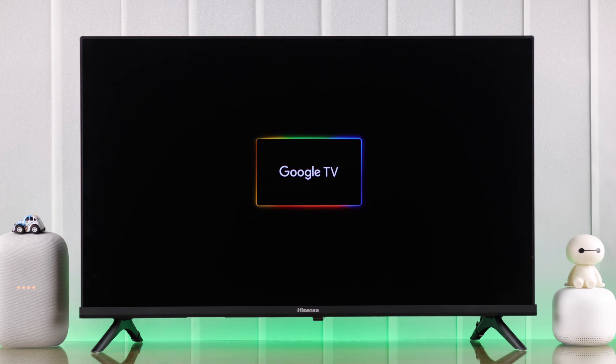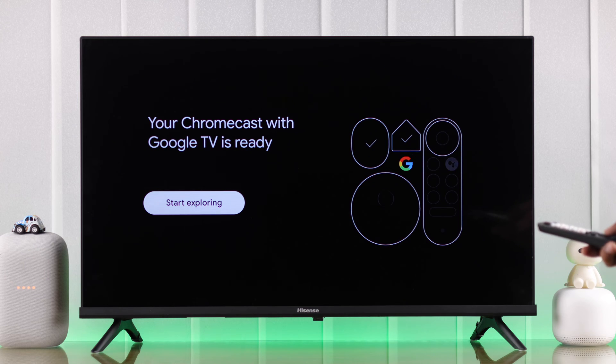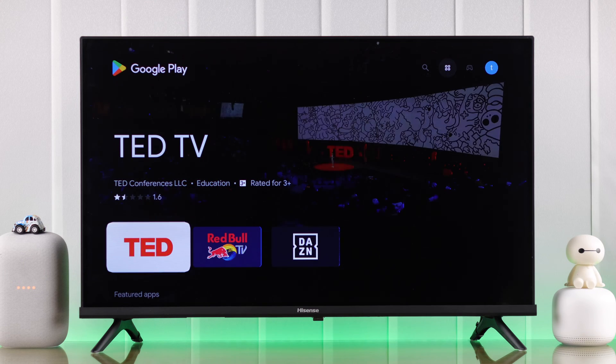In this guide I'll show you how you can set up Google Chromecast or any other Google TV on your Hisense Vita Smart TV in just a few minutes. So let's roll.